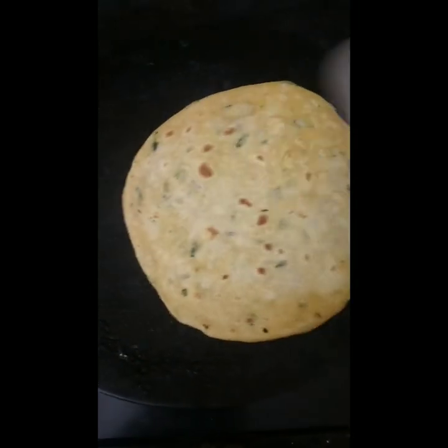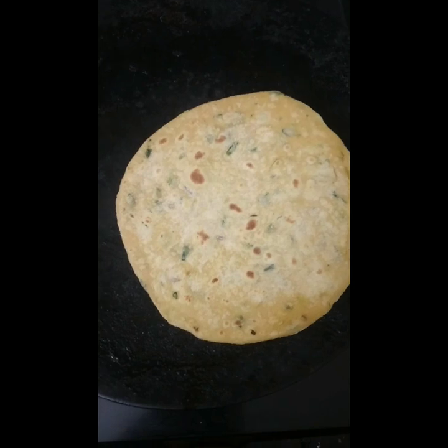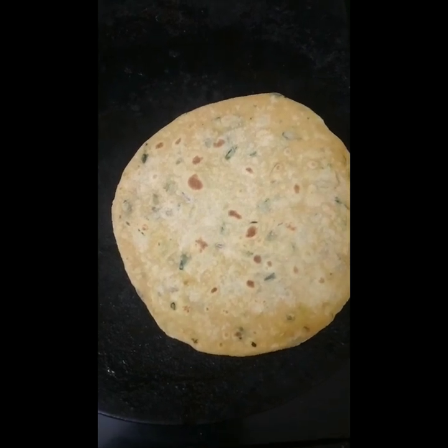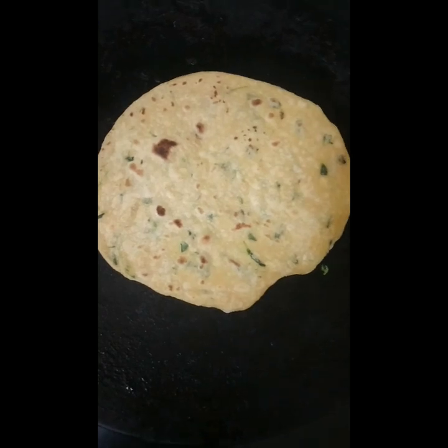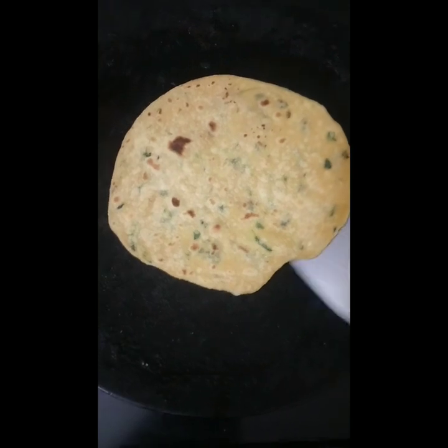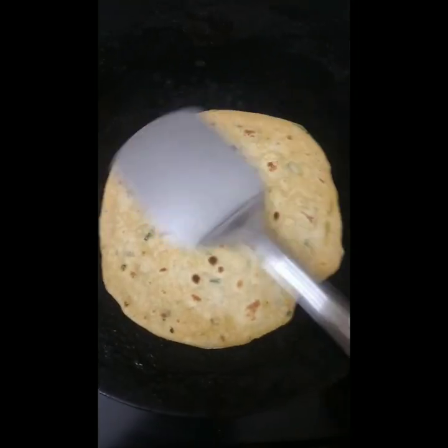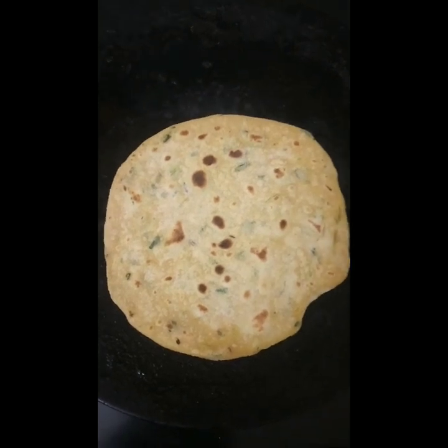The first chapati is a bit slow, so let's put it in a little bit. The first chapati has a good flavor — it is a good chapati.